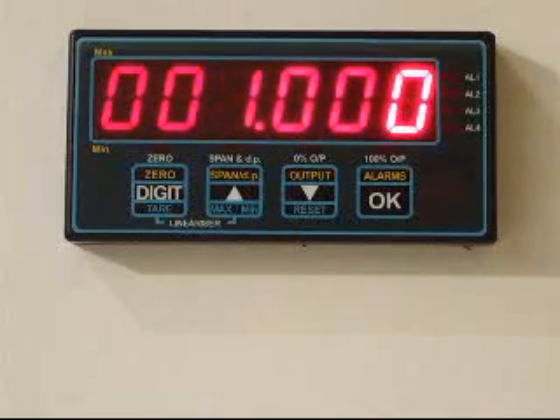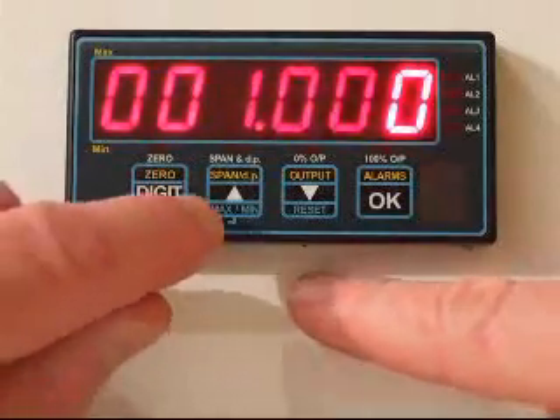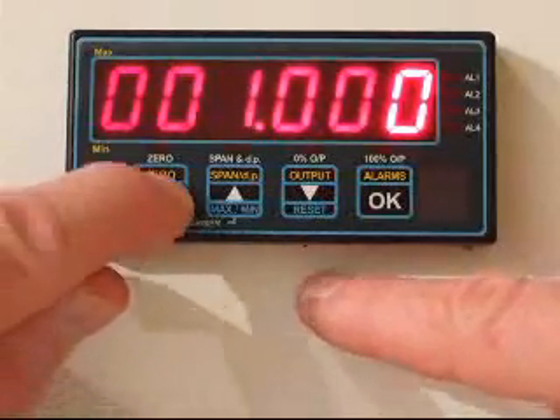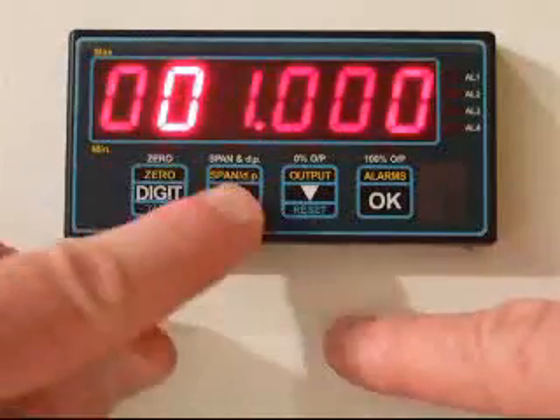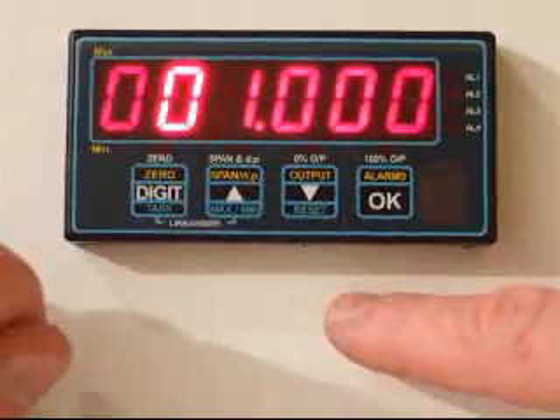Normally this is set to one, but if you wanted, for example, to convert your meter which was calibrated in kilograms to read in pounds, you would change the factor to 2.205. The way you would change your factor is use the digit button to move from digit to digit that you want to alter, and the up and down buttons to increase or decrease the value of a highlighted digit.